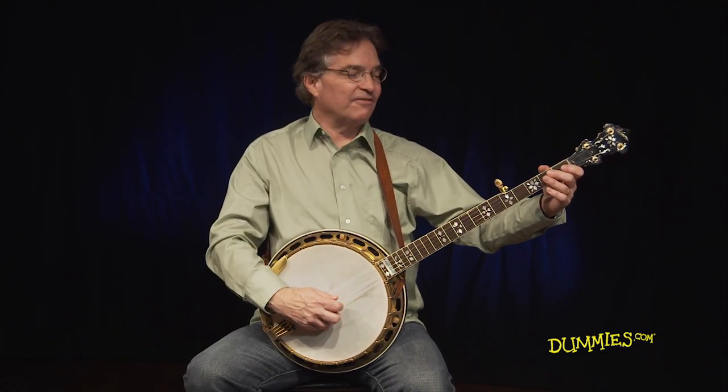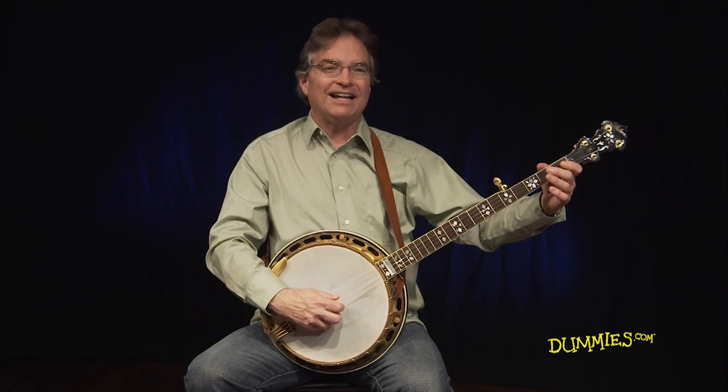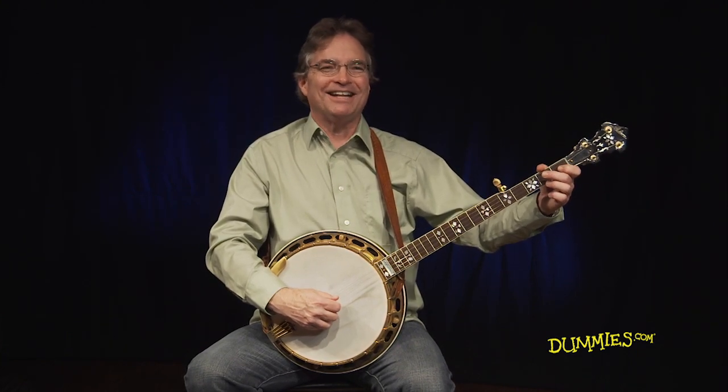Try playing along with me till you can make it flow evenly with the right hand as you change chords with the left hand.